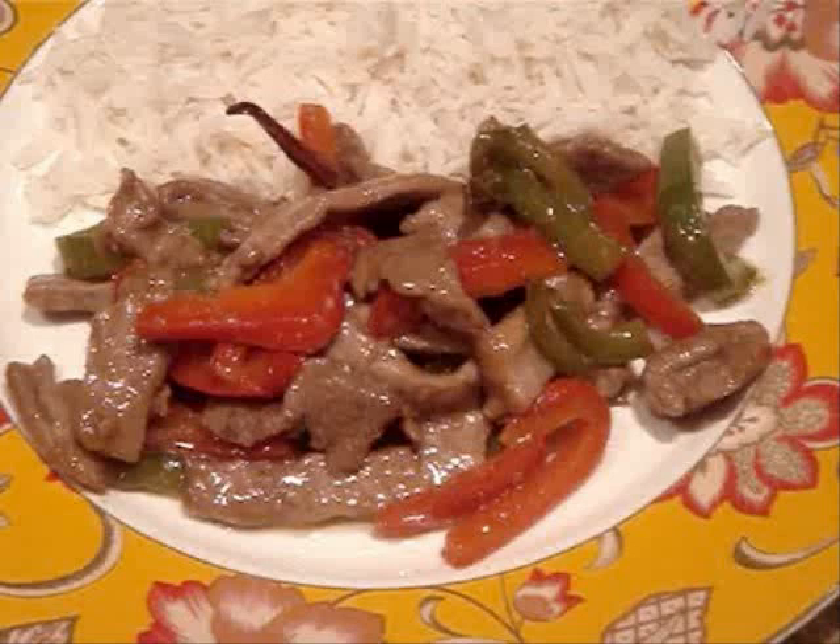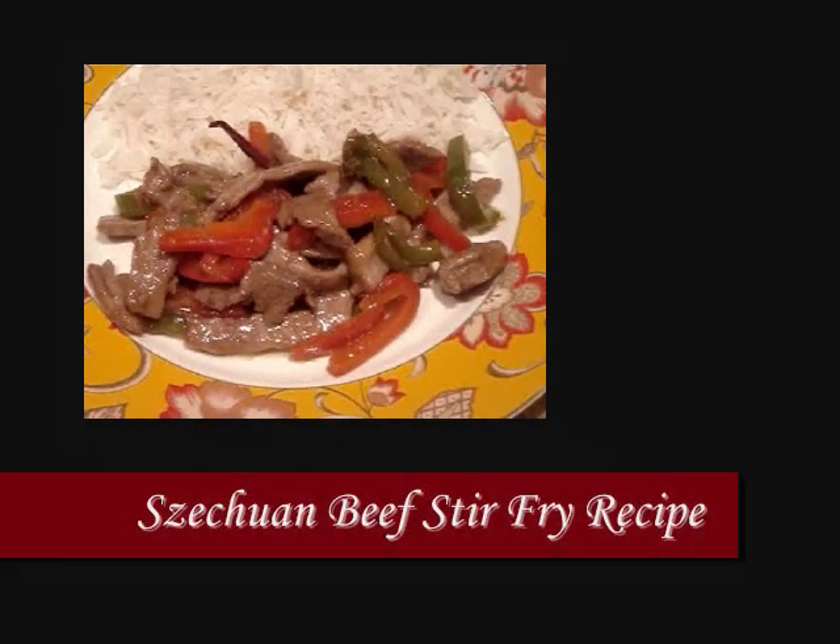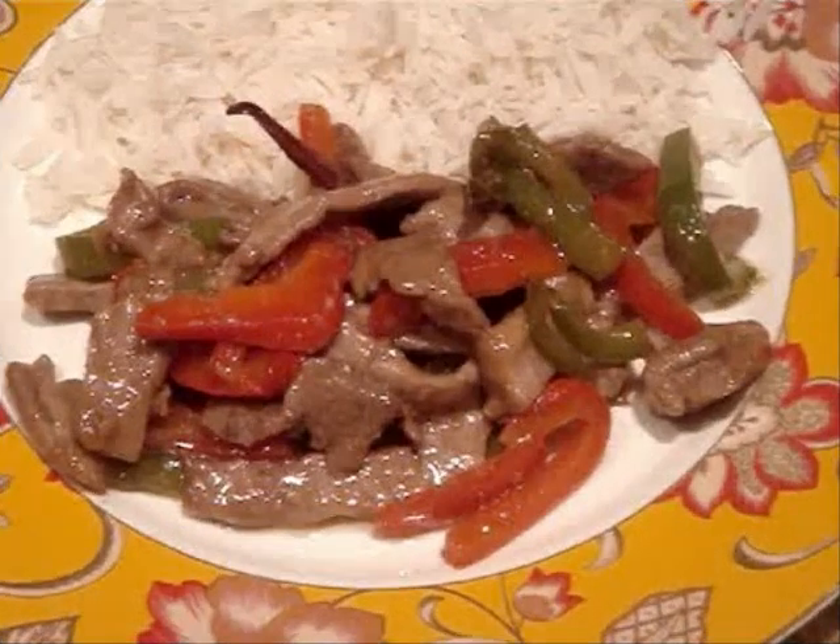Hi everyone! My name is Leela and welcome to my kitchen. Today I'm making a Szechuan beef stir fry. Slices of stir fried beef are tossed with red and green bell peppers and whole Thai chilies in a spicy, flavorful sauce. This can be tailored from mild to spicy taste and I'll show you how in this recipe.